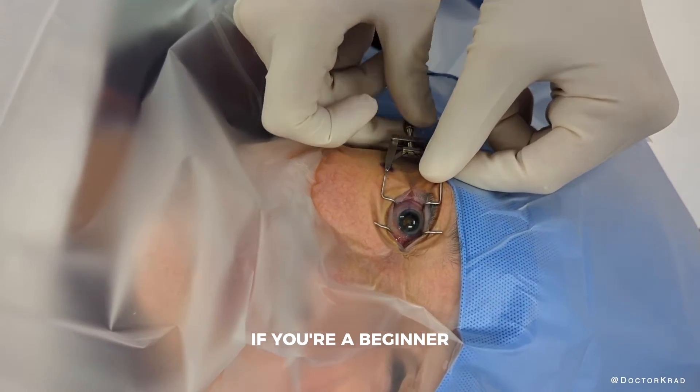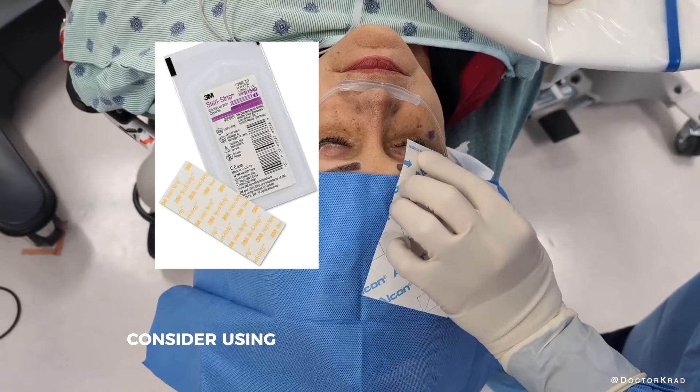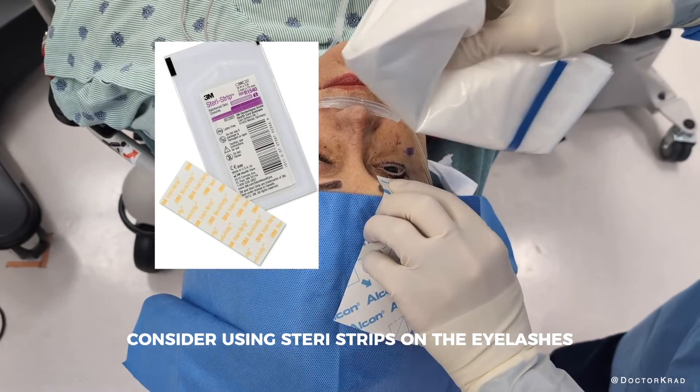If you're a beginner or you have a very difficult patient to drape, consider using Steri-Strips on the eyelashes prior to draping.